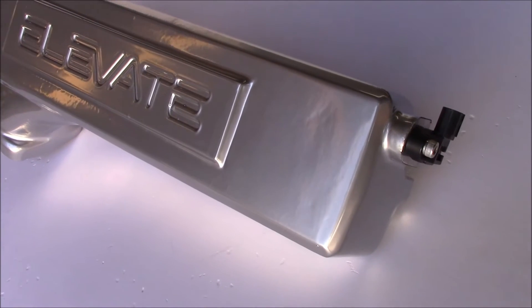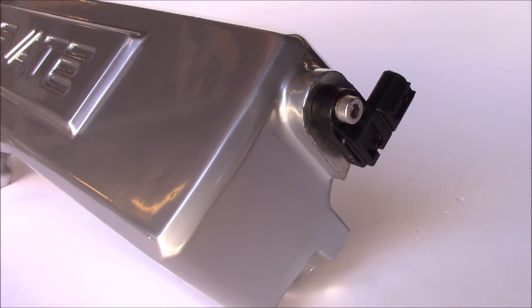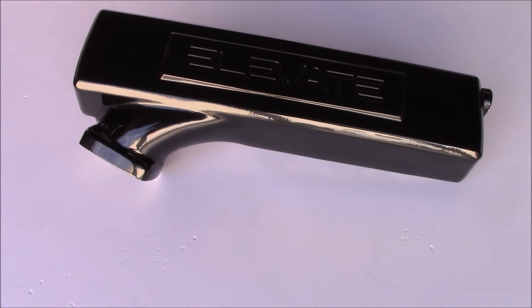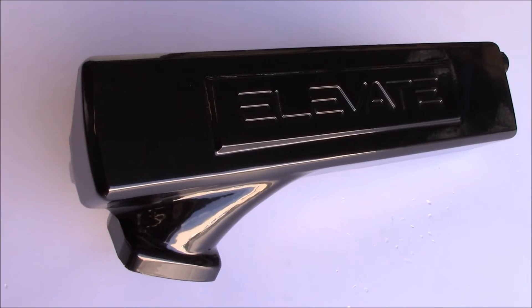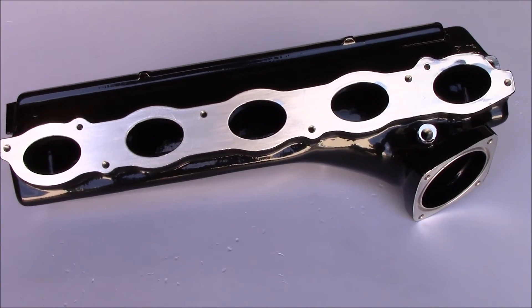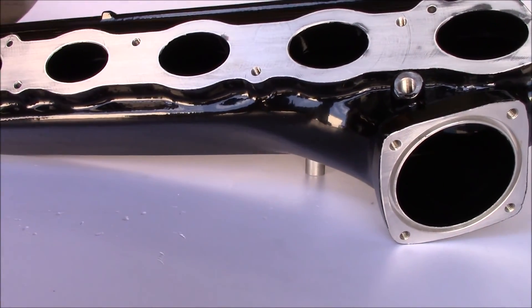What makes this inlet manifold design different than the unit Elevate has offered for the P1T5 Volvos is that this design allows for the MAP sensor to be mounted in the inlet manifold in the same location as the factory manifold. Our inlet manifold features optimal design and materials for maximum power gains. It is made in the USA from precision cast and machined 356 T6 aluminum with precision CNC machined inlet and outlet ports for optimal airflow.